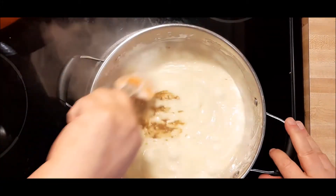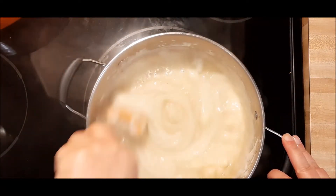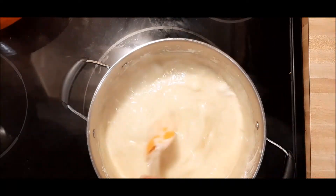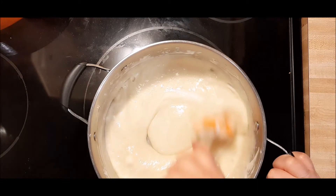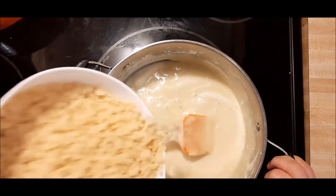There goes the vanilla. Initially it makes your marshmallow discolor a tiny bit, but once you put the Rice Krispie Treats in, nobody will know.